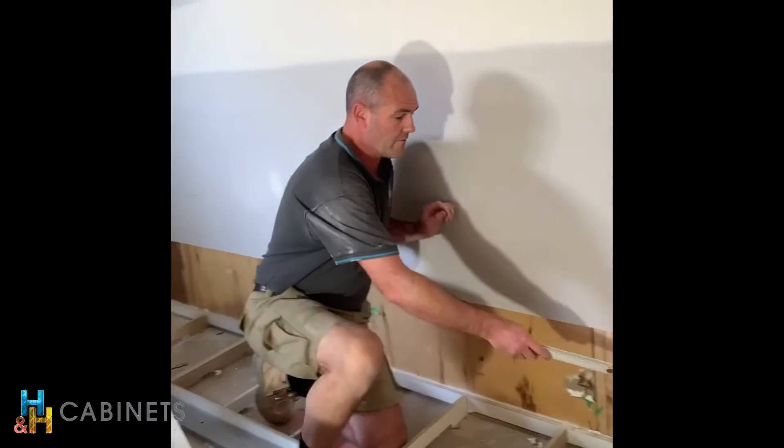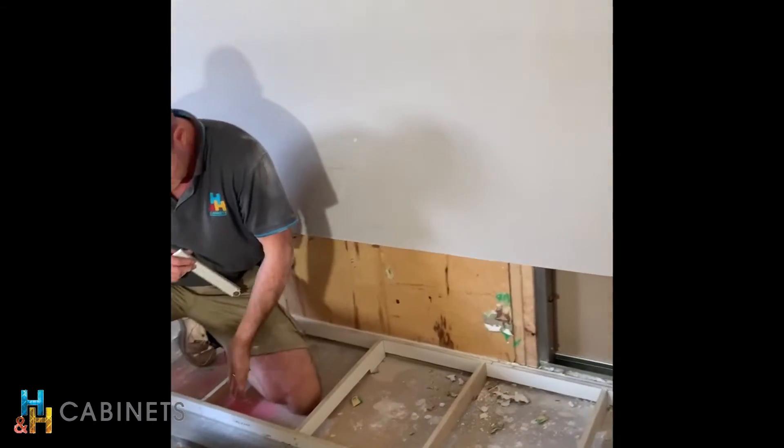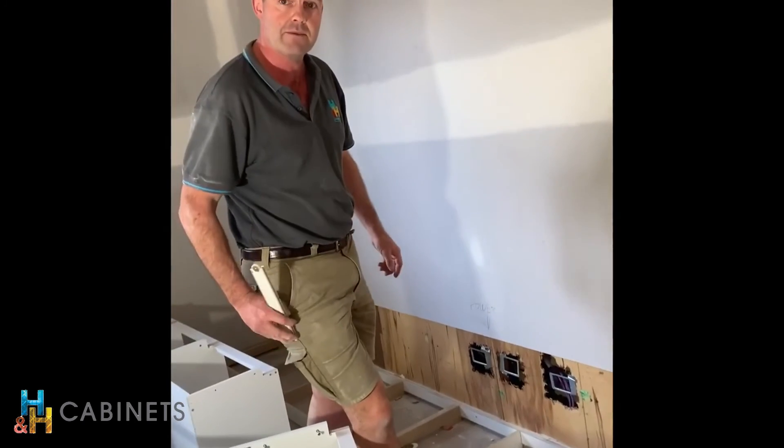So it's important that we have to pack our kicker off the wall here, and when we do that we get a beautiful straight edge along here, so that when your floorboards go in everything's Mickey Mouse.